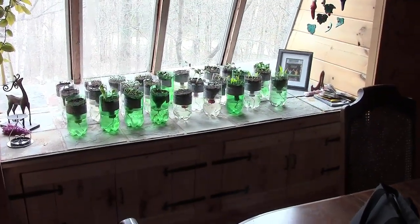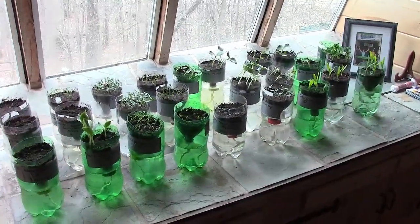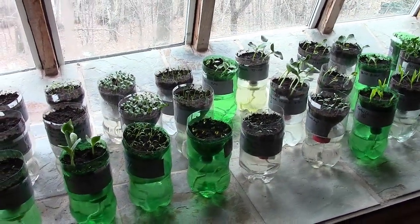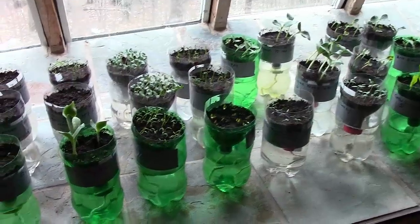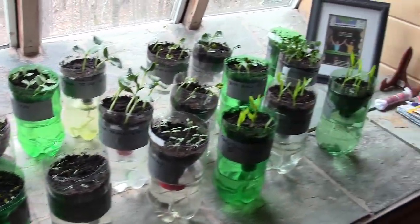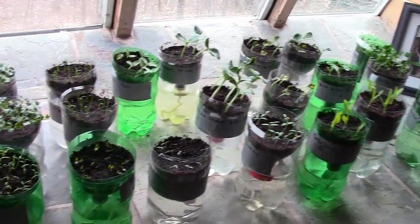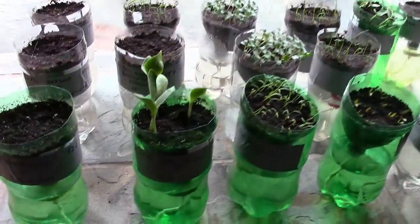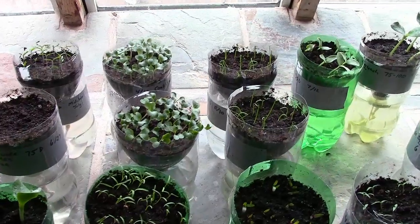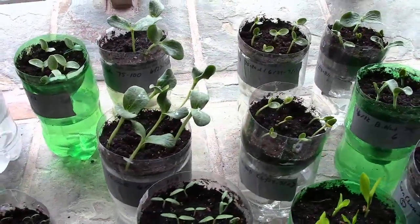Okay, so here we are. Here's the cabinet that I built in front of the window for the seed starters. As you can see, they're all doing quite well. These seeds were planted just under two weeks ago and they're doing great. That's the other zucchini there, those ones there are the cauliflower, and these big ones over here are squash.